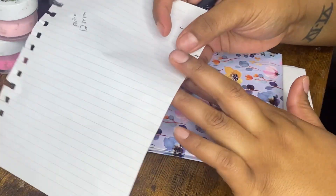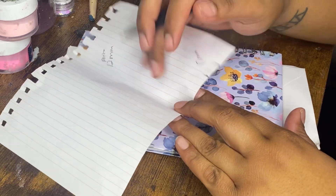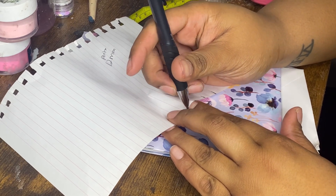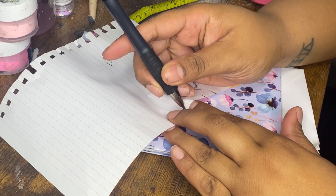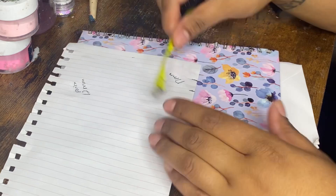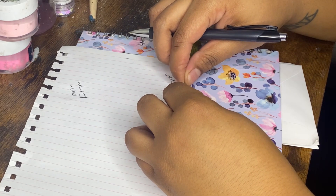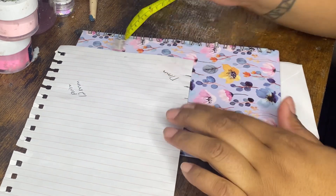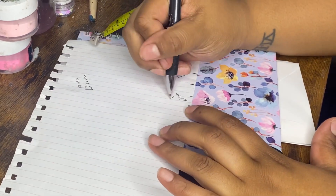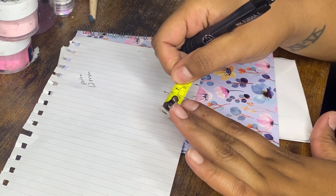Let's try the pointer finger on the tape measure just to confirm we get the same number. Go up to the middle of the nail, sidewall to sidewall — and we confirm that measurement.